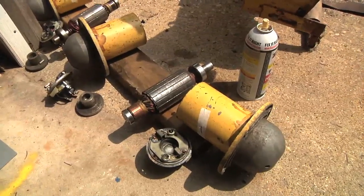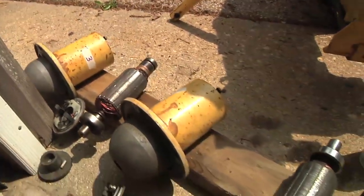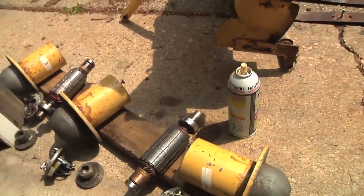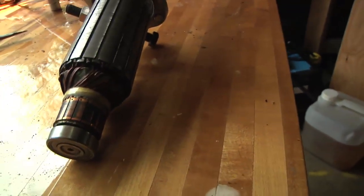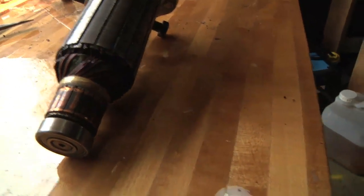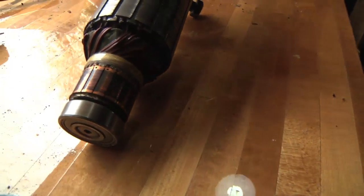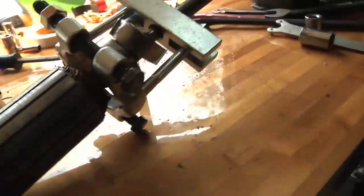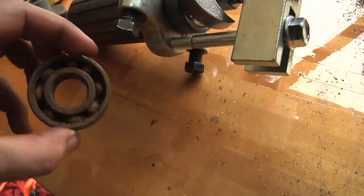I went to the hardware store and rented a bearing puller, and I got the motors apart, so now I've got all three more or less taken apart. On two of the motors, the bearing on the upper end — the smaller bearing — was just fine. It looked clean and rotated very smoothly. But on the other end, the blade end, it was rusty.